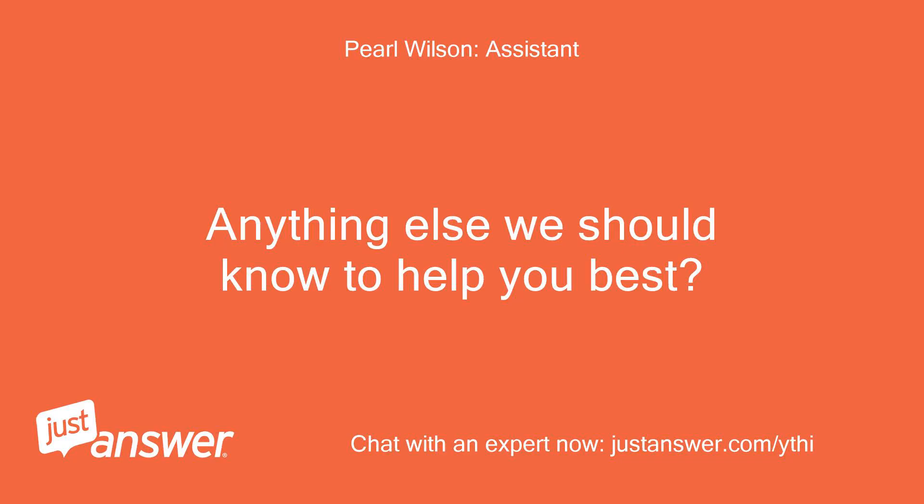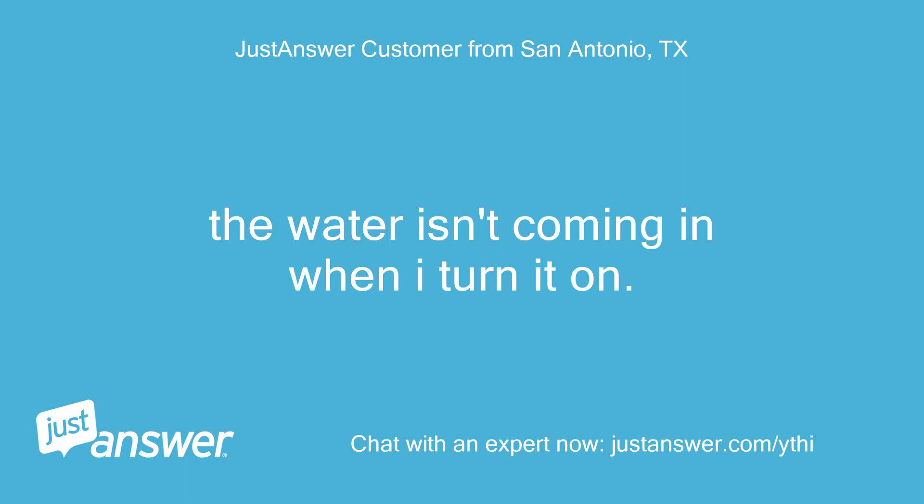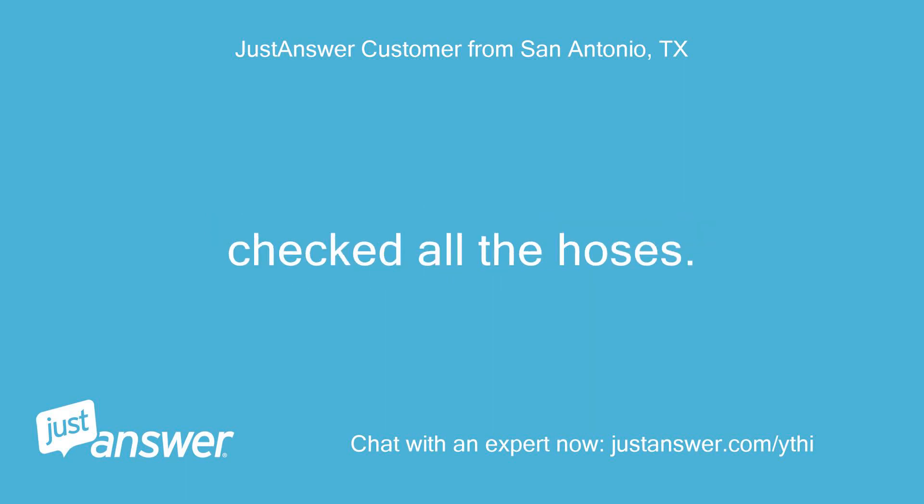Anything else we should know to help you best? The water isn't coming in when I turn it on. Checked all the hoses.